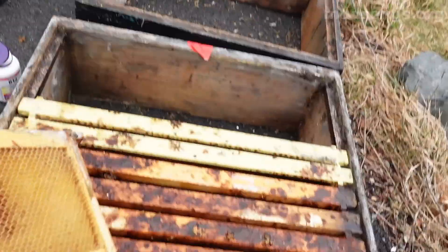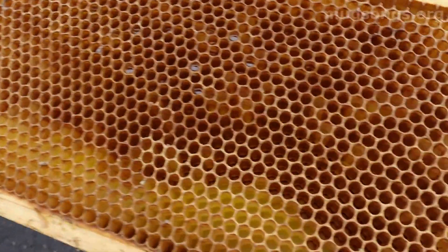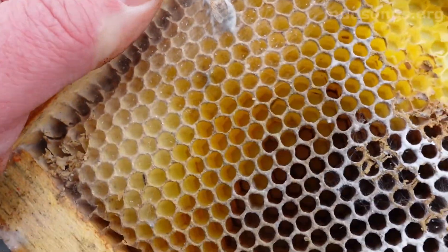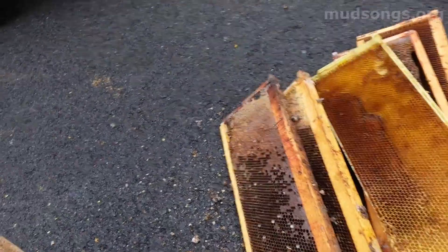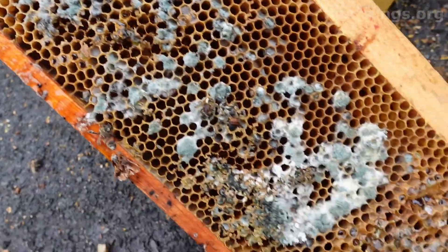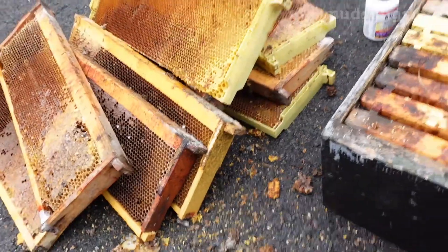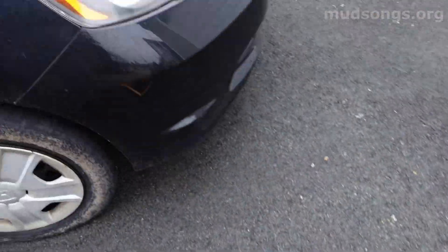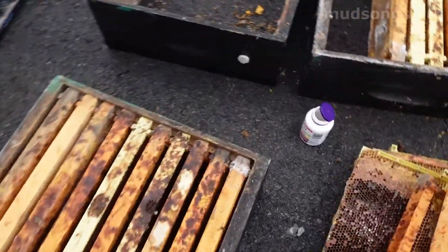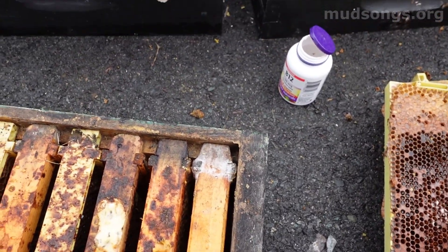Except for the mold, there's nothing wrong with this frame. There's a dead one. This is definitely moisture — look, it's all moldy. A lot of moisture, a lot of mold in this hive. I'm wondering if the wrap and that silver tape kept the moisture in.